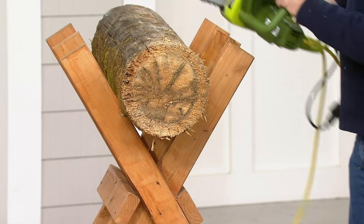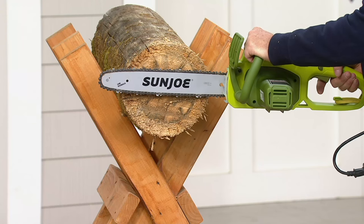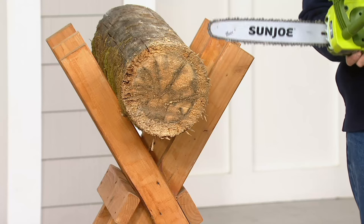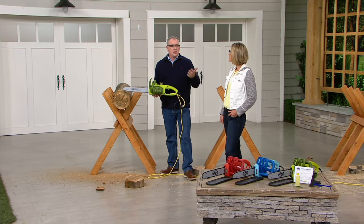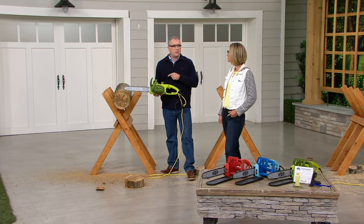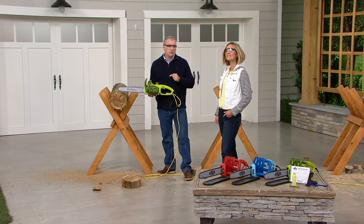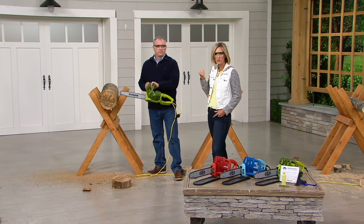That's how crisp and clean the cut is — that's what you want. Just to show you with that 14-inch bar, look at how big a log we were cutting through. That's a really serious log. Yes, it's electric, nice and powerful, nice and safe. That 9-amp motor allows you to cut through something up to 13 inches across. Don't force it — let it do the work for you. It just cuts like butter.